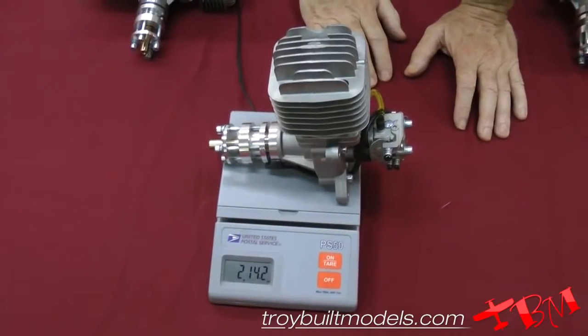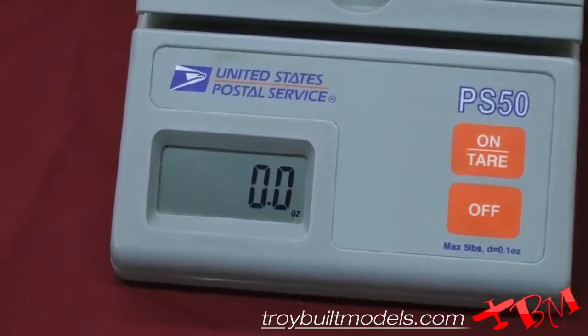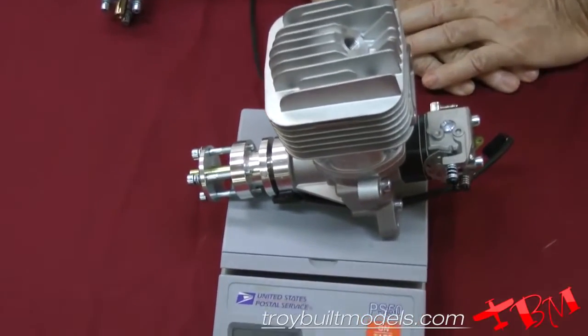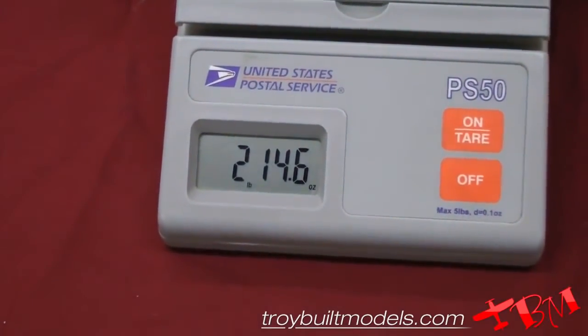The side exhaust DLE 55 weighs 2 pounds 14.2 ounces, and the new 55 rear exhaust is virtually the same at 2 pounds 14.6 ounces.